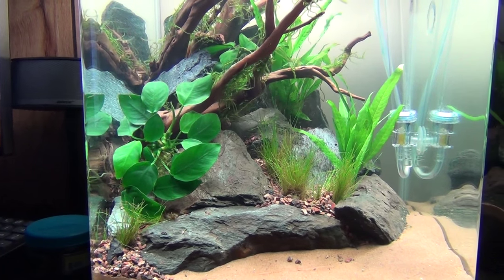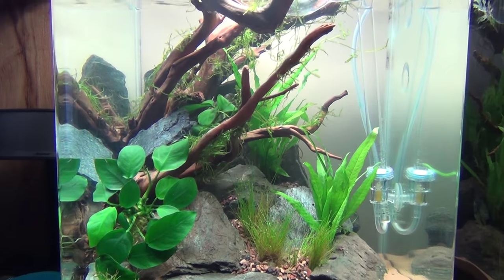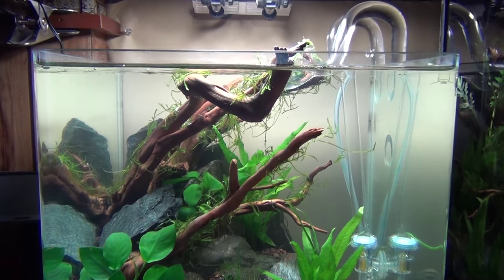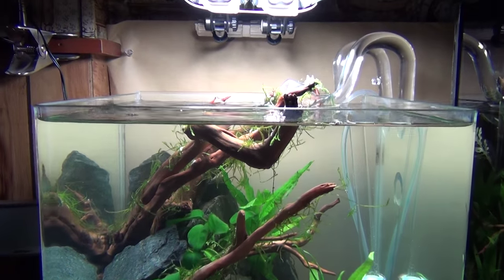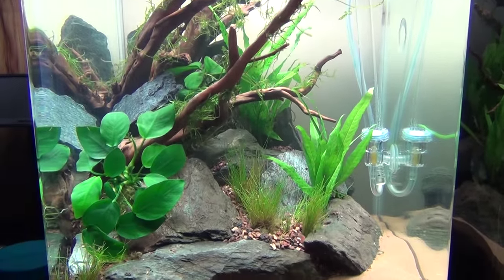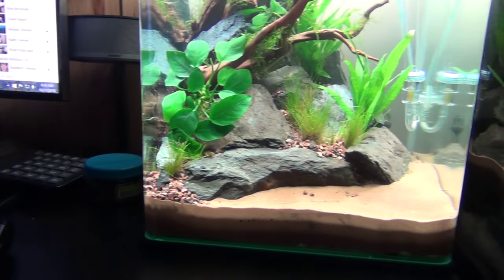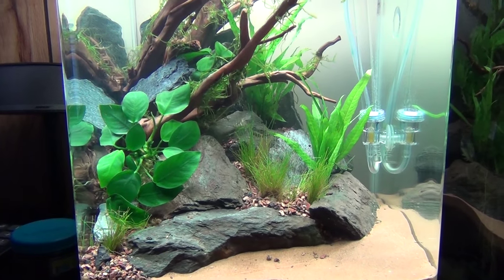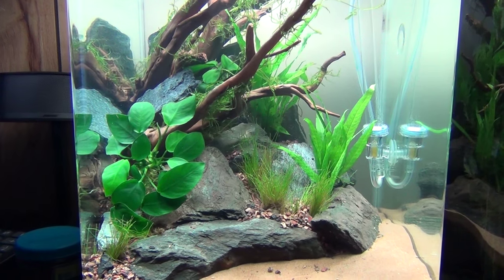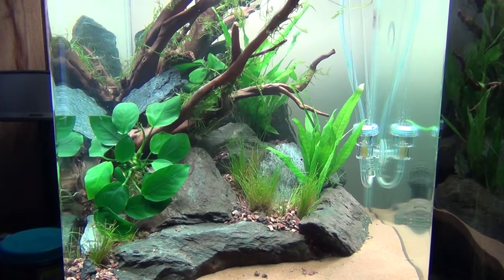Hey YouTube, BM here. Just doing a video on my new build. This is my 7.9 flow oval tank — you guys probably seen these, most pet shops carry them. Rimless, I like this. This is taking the place of my desk tank. The other tank was falling apart at the seams and just needed a revamp, so I got a new tank. Going high tech on this one.